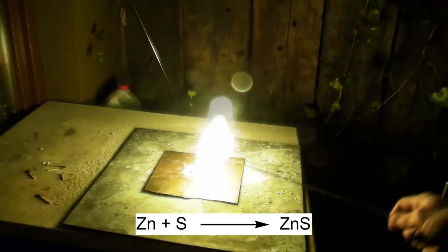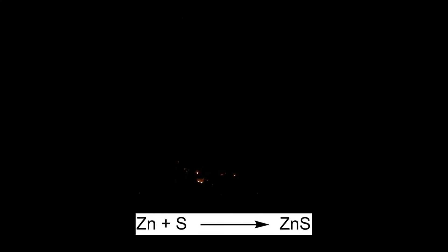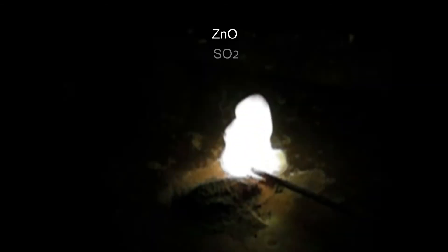In an exothermic reaction, zinc and sulfur react to form zinc sulfide. Nevertheless, zinc oxide and sulfur dioxide are also formed. There is often a delay before the mixture ignites. It is also possible that the sulfur ignites at first and burns for a few seconds until the expected reaction takes place.